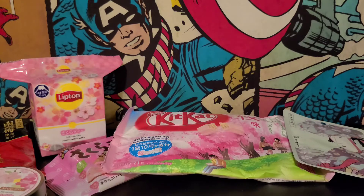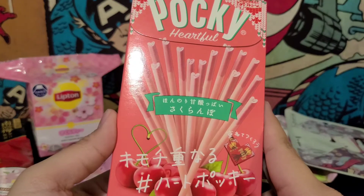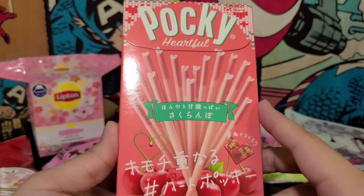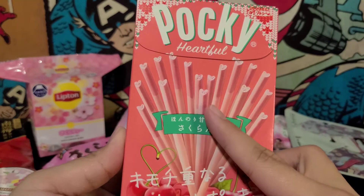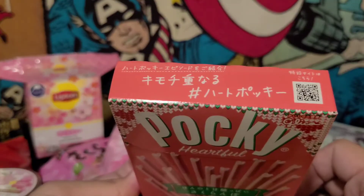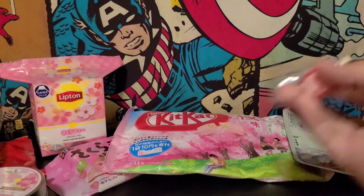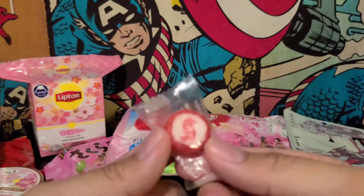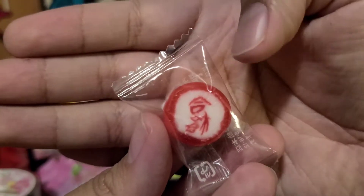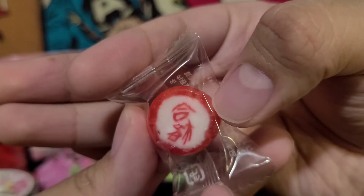There's some stuff hidden in here. It's Pocky! Some Sakura cherry — it looks just pink, and it's hearts. It looks like hearts — that's cute. Cherry flavor I'm guessing. And then we also got a little candy. Does anyone recognize that letter? I think I recognize some but I can't tell you what they mean. But yeah, that's candy.